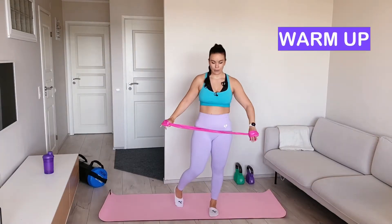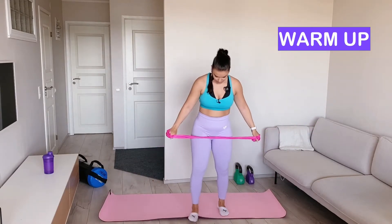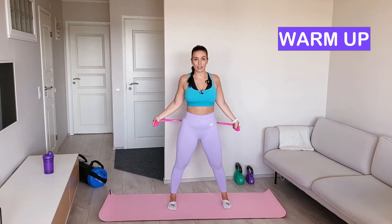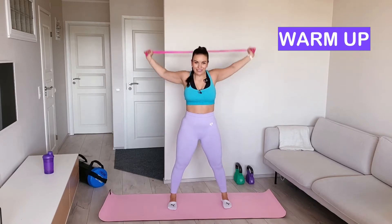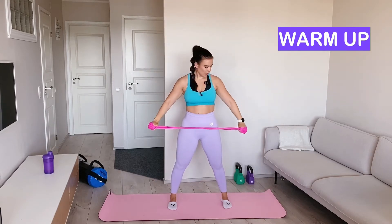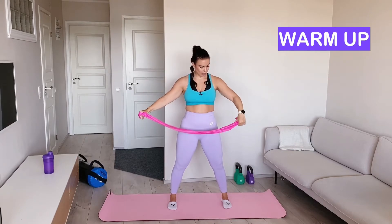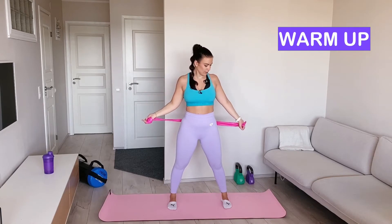Let's do a warm-up first. You can have a very wide grip of the band. Our first move is we lift the band up and bring it all the way behind our back and then back to the front. You can bend your elbows slightly so it's easier to take the band to the back, or you can have an even wider grip.